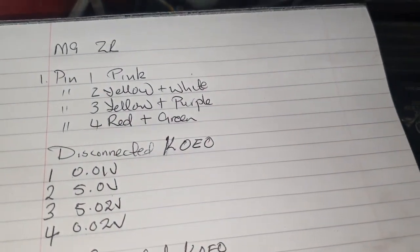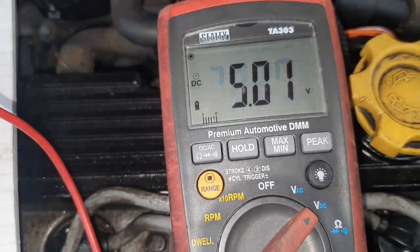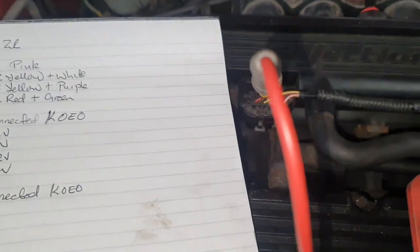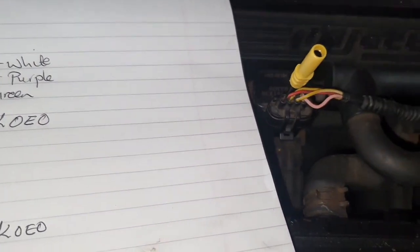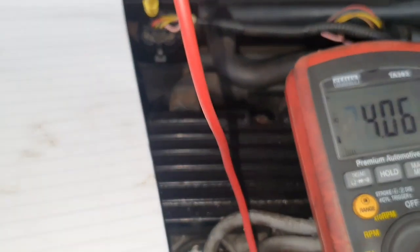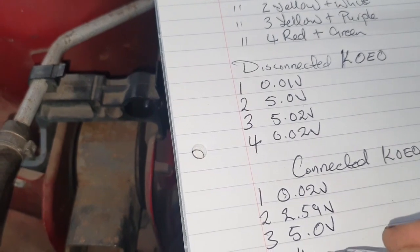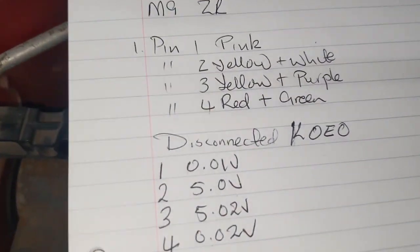It's 2.59 volts. Notice it was 5 volts disconnected and now it's 2.59 connected. I'll go to pin 3 — no change expected there — and that's 5 volts, as expected. Then pin 4 is giving us about 4.06 volts. Now let's discuss these results.